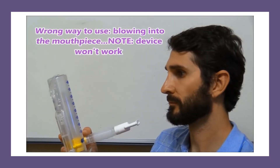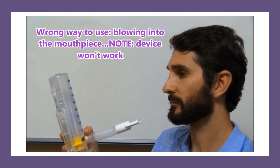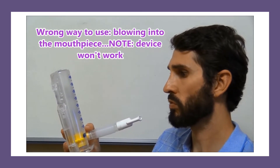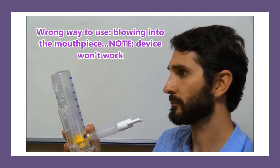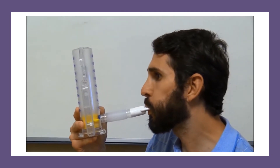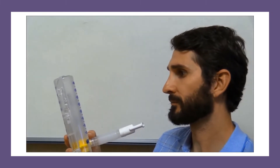First, let's go over some wrong ways to use an incentive spirometer. A lot of times, if patients haven't been educated properly, they will do what they think you're supposed to do naturally with it — by blowing into the device, rather than actually inhaling from the device.